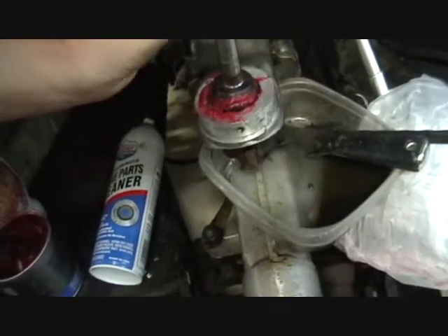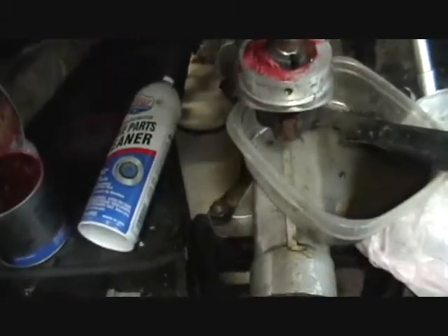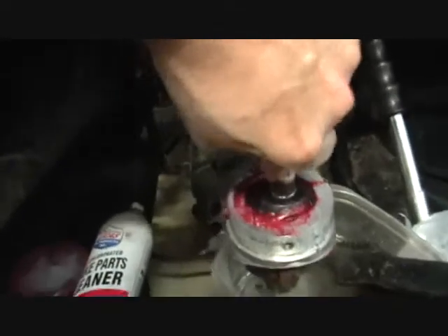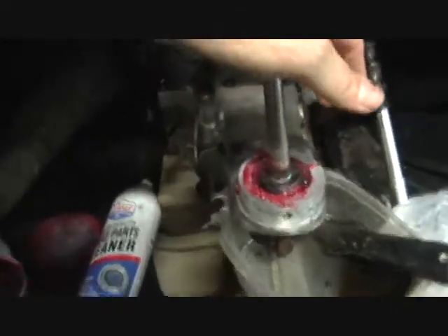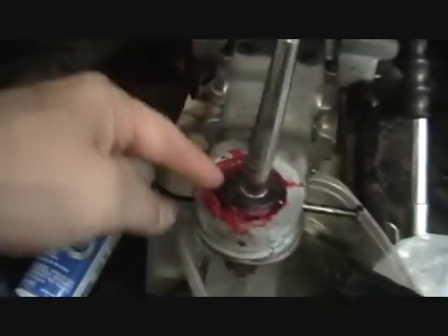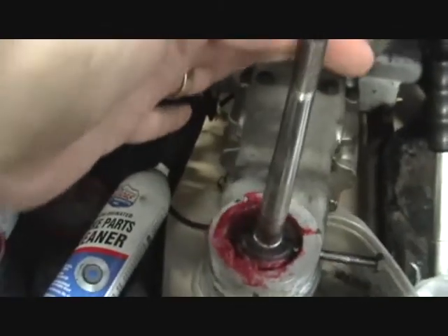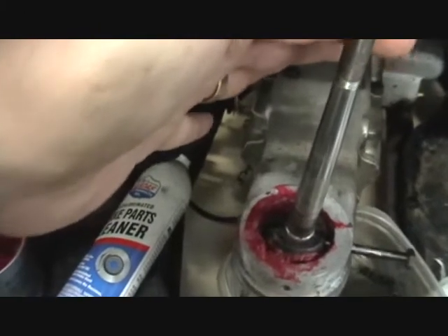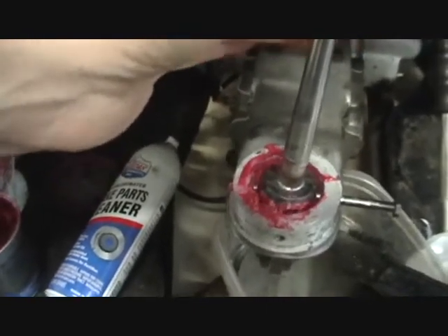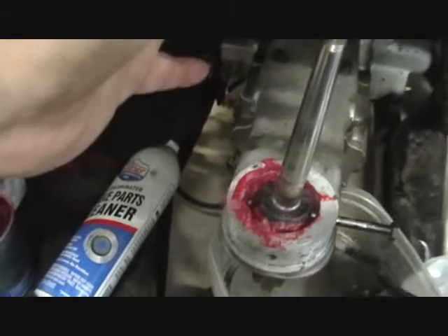I put the bolt partway in — not all the way — just to keep the assembly from turning. The example here is I can pull this just a little bit and feel the spring loading of that plunger. That tells me it's installed right. Maybe that's too much action — I'll find out when I put the other bits on.